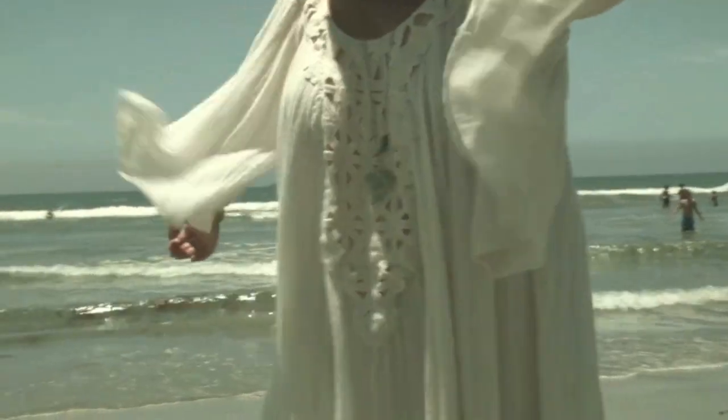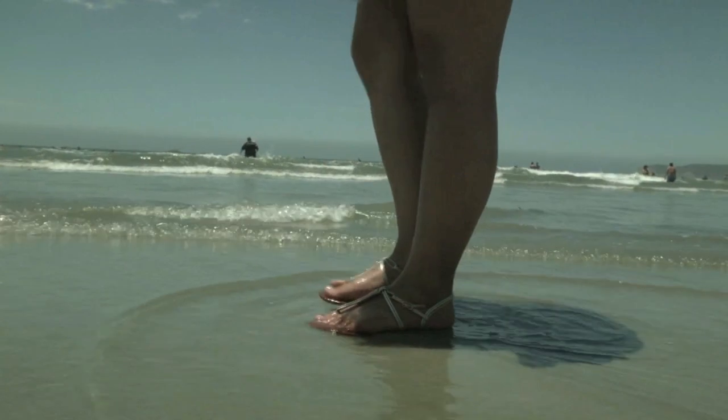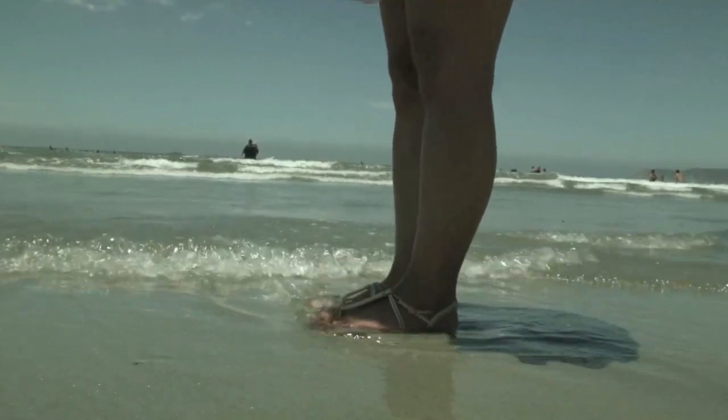Moving on to the outfit: my dress is from Largo Drive, my necklace is from Jossa Jewelry, my bracelets are from Forever 21, and lastly my sandals are from Aldo.